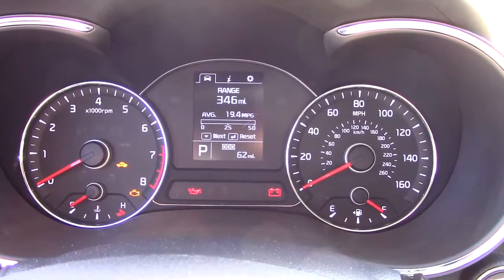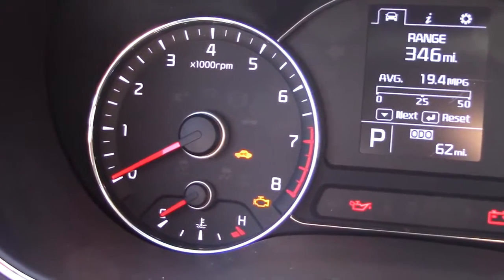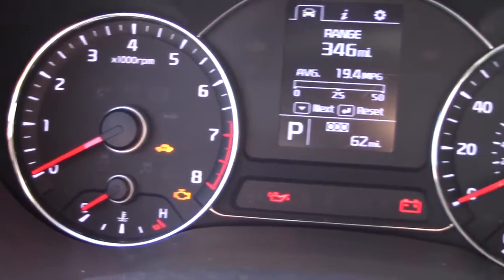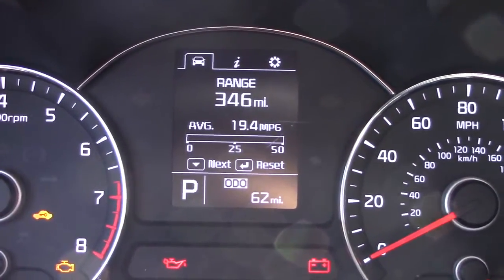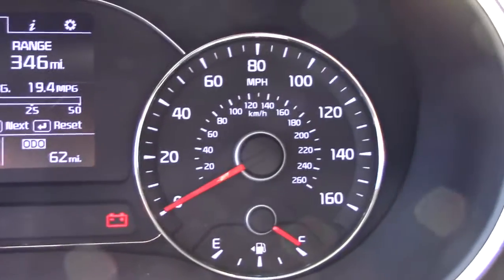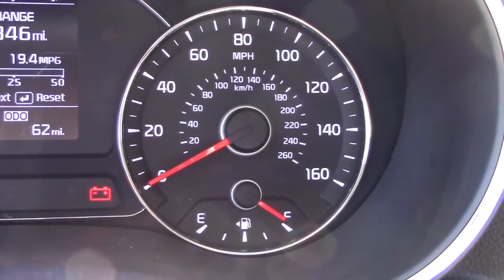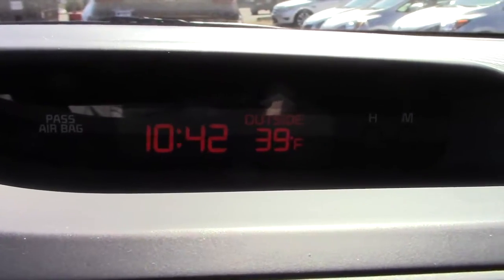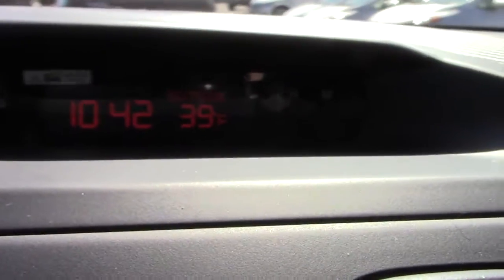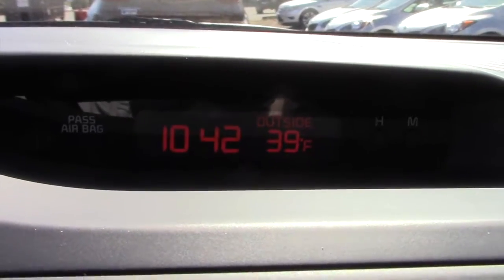Here are the gauges: we have our RPM gauge and temperature gauge, along with a little information display in the center. We also have our speedometer and fuel gauge. Above the screen you have your time and outside temperature, which is always very convenient.